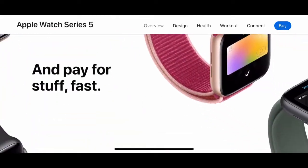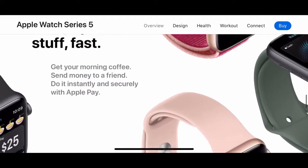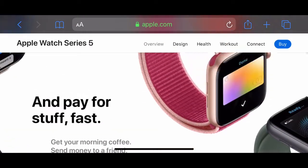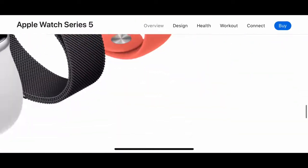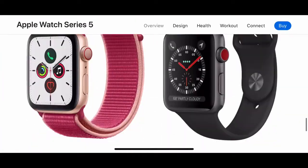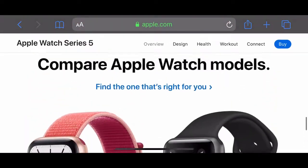Since Apple Watch Series 3 you can go without your phone. It also supports Apple Pay, and there's a new Apple Card, and you can talk to Siri.